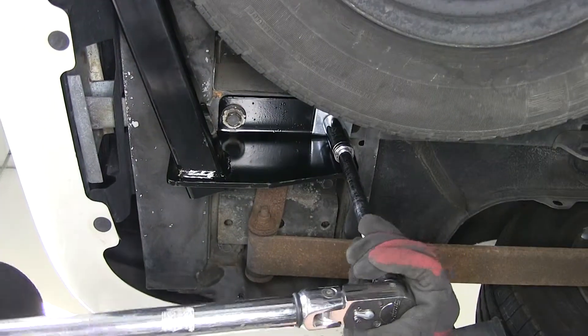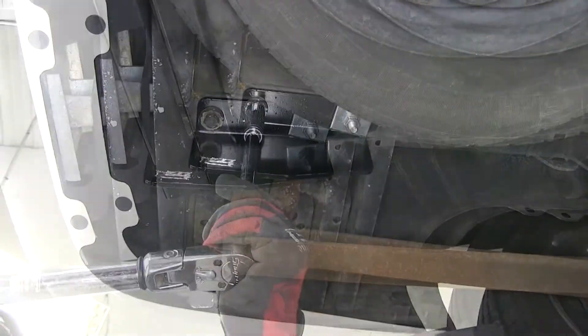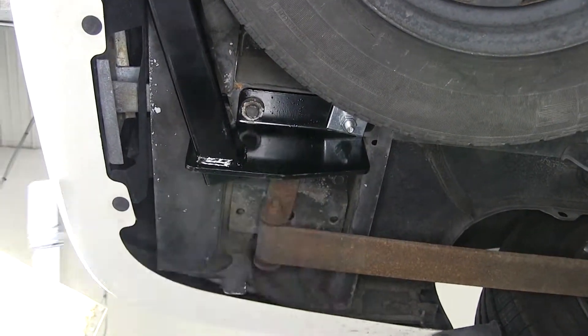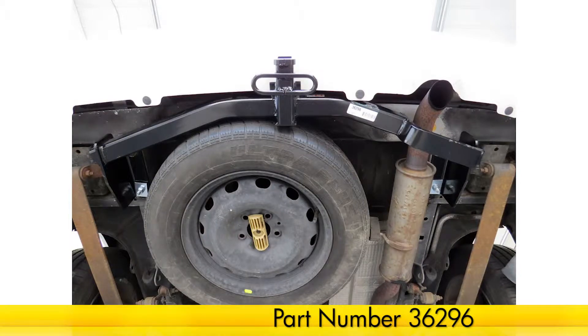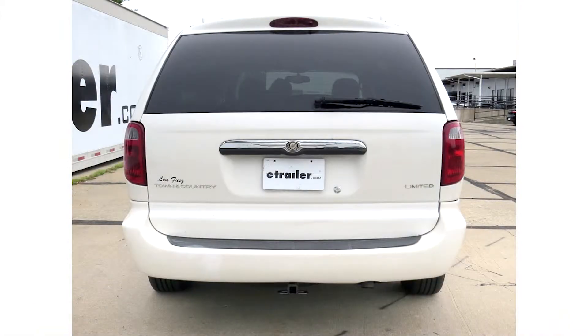Now that we have it tightened down, we'll go ahead and torque to the specifications as indicated in the instructions. Now with the hitch tightened down to torque specifications, we're ready to hit the road. And that does it for the install of our Draw-Tite hitch, part number 36296, on our 2001 Chrysler Town & Country.